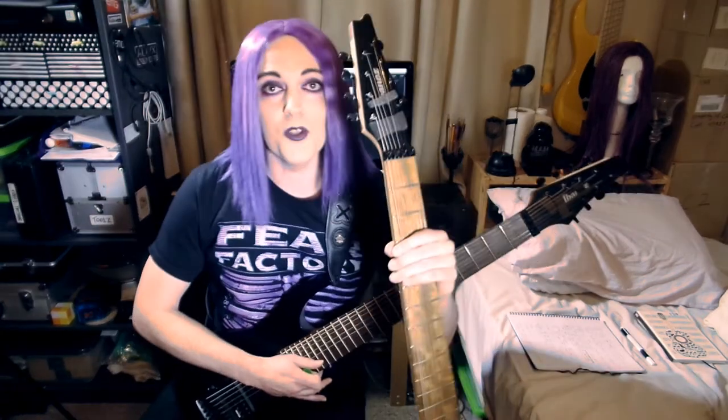The guitar I use is the Ibanez M80M, also known as the Meshuggah guitar. It's really long and it's got loads of strings. I can get away with using thinner gauges and getting a better tone, and it's got a really nice pickup in it. I love this guitar so much I bought two.